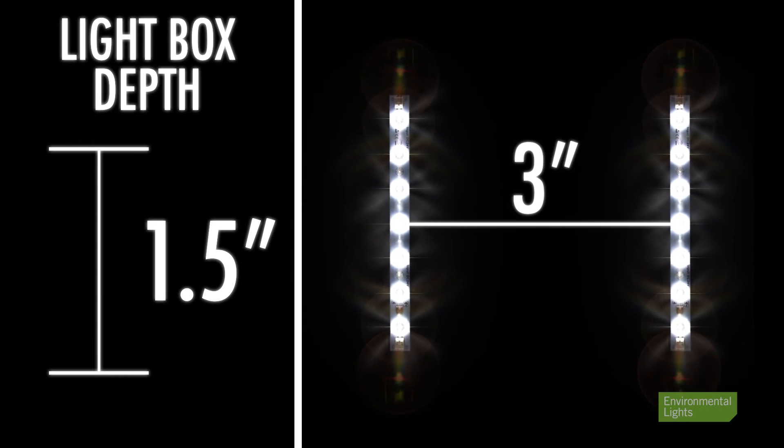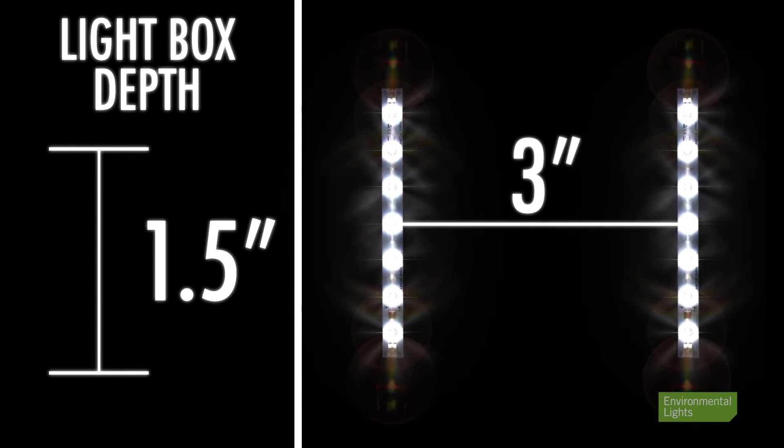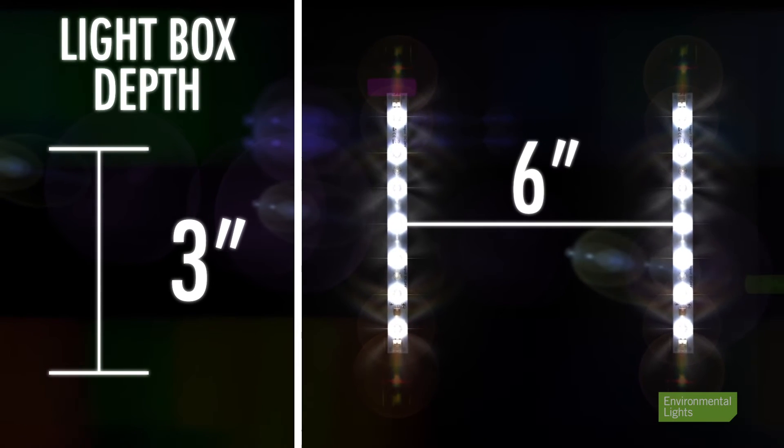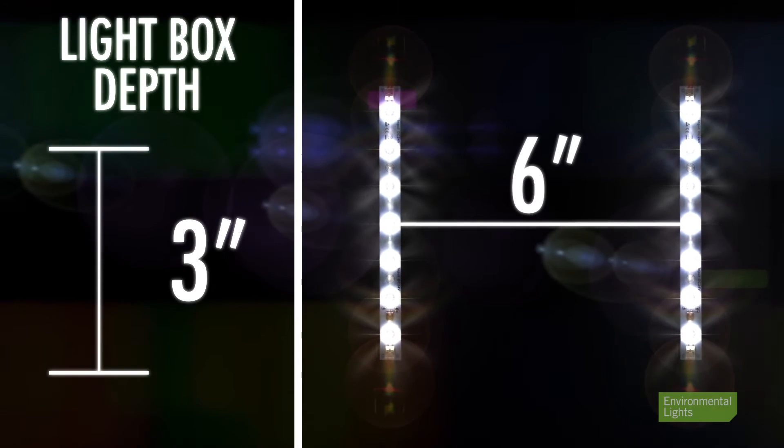As a general starting point, I like to use the doubling rule. So if I have a box that's one and a half inches deep, I'll keep a three inch distance between bars. If I have a box that's three inches deep, I'll keep a distance of six inches between the bars. That's easy to remember.